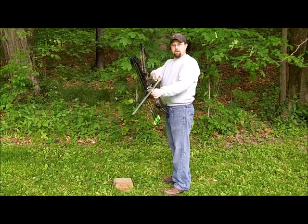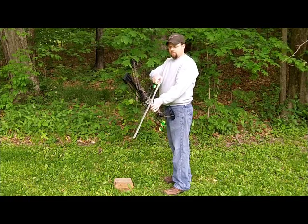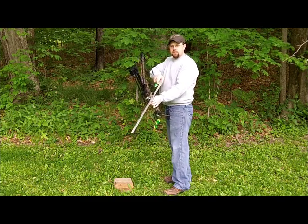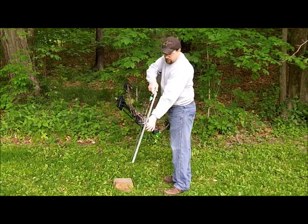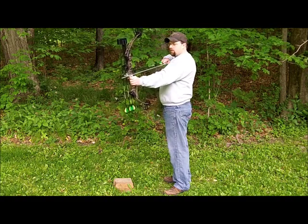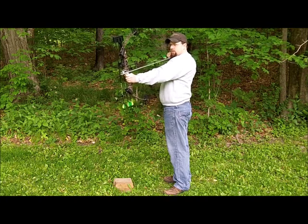Hello, my name is Mike. Today we're here to talk about a new product called the Draw Bar that will attach to your bow. The Draw Bar has two major advantages. The first advantage is it makes it easier to draw your bow. It allows you to incrementally pull the draw of your bow in stages as you need to.